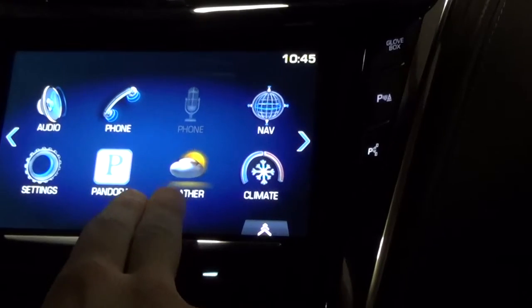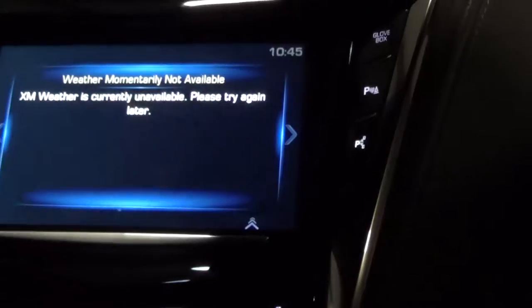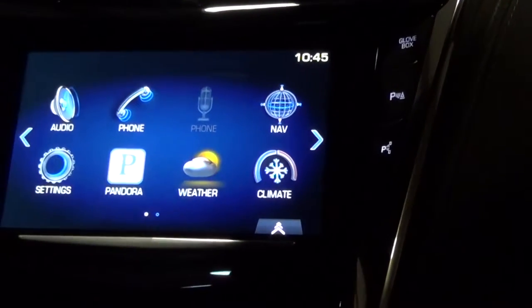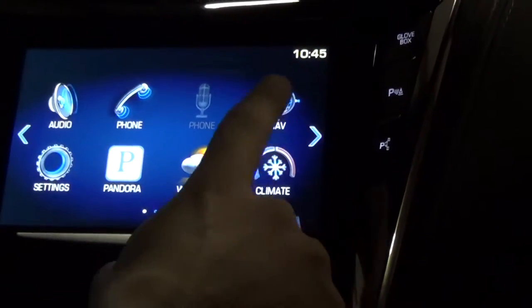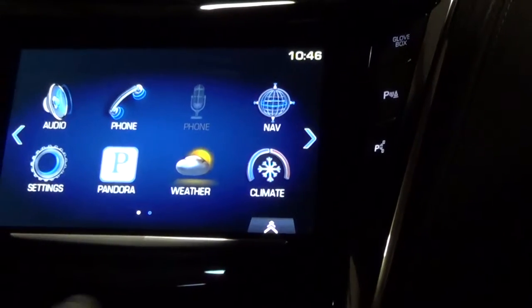The weather is part of the SiriusXM trial that you get for the first three months — that's already built in. It's not going to show because we're inside, but it's going to tell you the weather for the next three days. And then your climate over here is going to show what you can control from all the buttons down below.